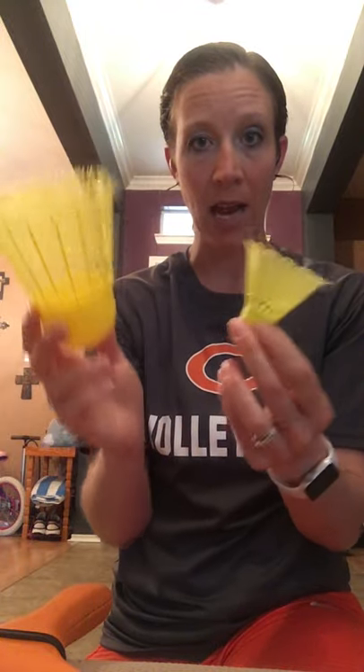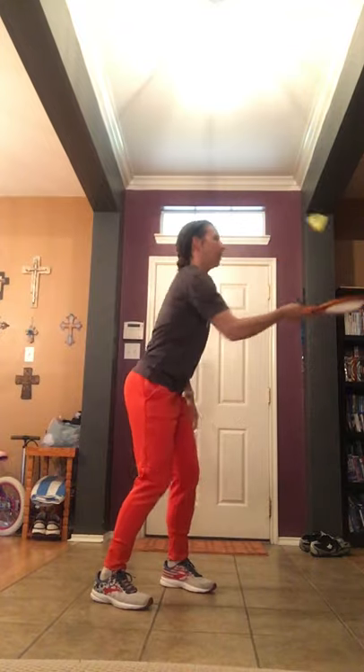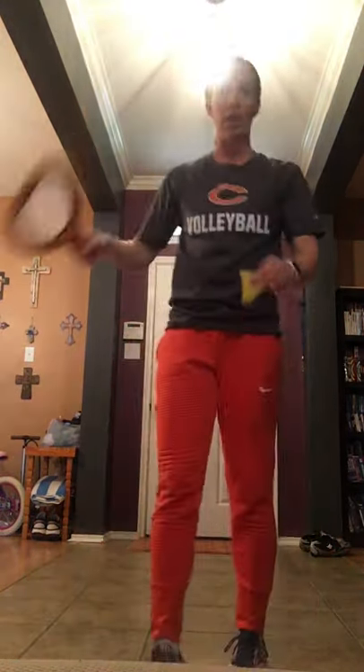There are different birdie styles — a smaller one and a larger one. Starting with hand-eye coordination, once you've got your grip, see how many times you can keep that birdie, tennis ball, or paper ball in the air. Watch that spin and try to keep it up. Then you can move to trickier styles — forehanding, backhanding, flipping it, hitting around the back, or hitting it underneath your leg.